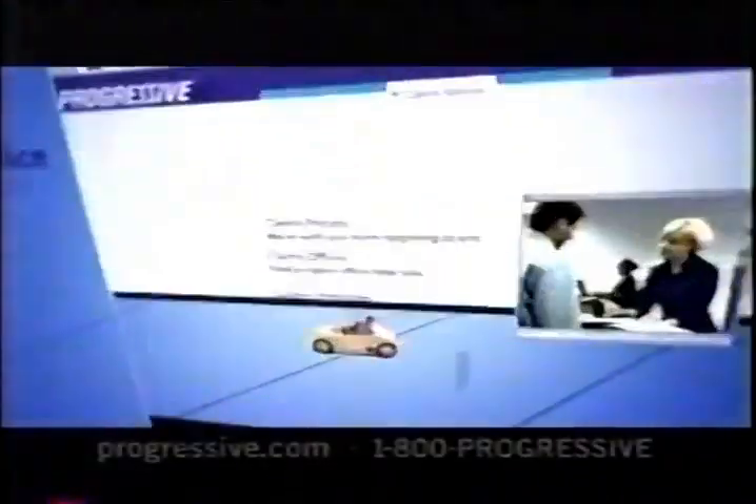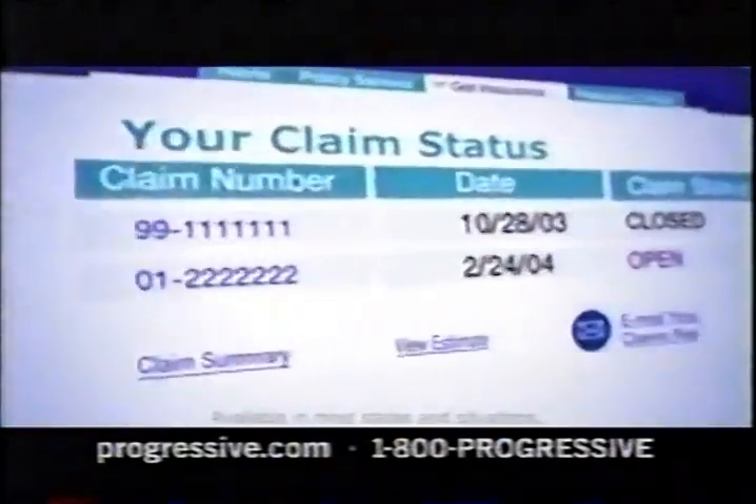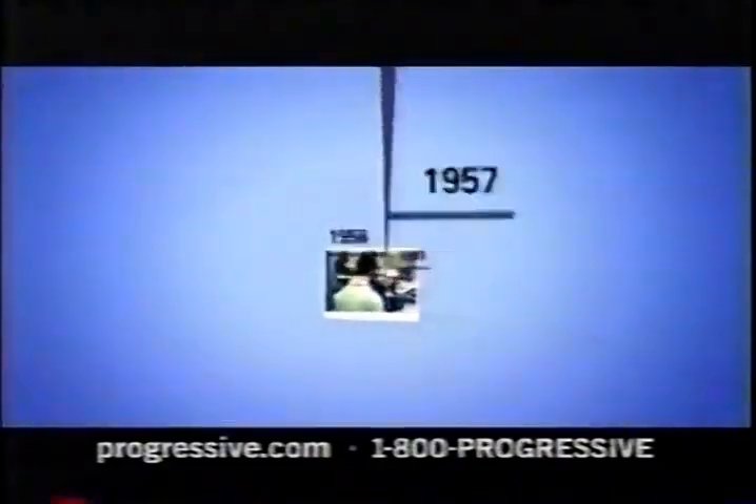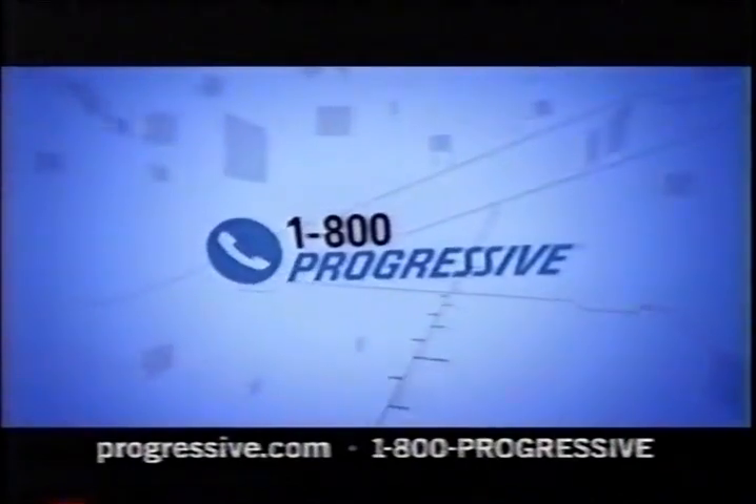At Progressive, we think car insurance claims should be easy. That's why we assign you a dedicated claims representative to help you from start to finish, so you always know what's going on with your claim. We even guarantee repairs for as long as you own your car. For over 65 years, we've been changing the way people think about car insurance, with great rates and personal, helpful claim service. Visit Progressive.com or call 1-800-PROGRESSIVE. Think easier. Think Progressive.